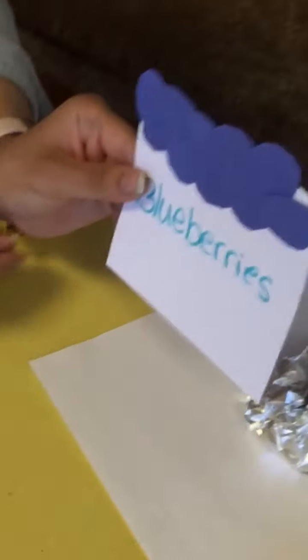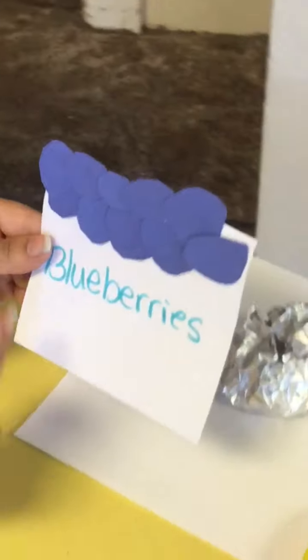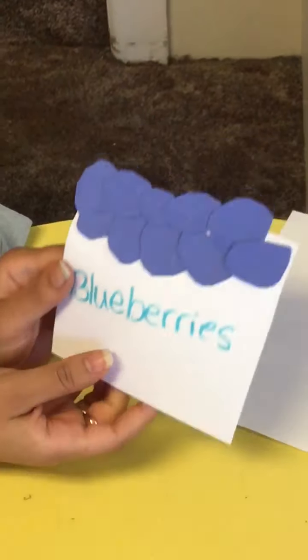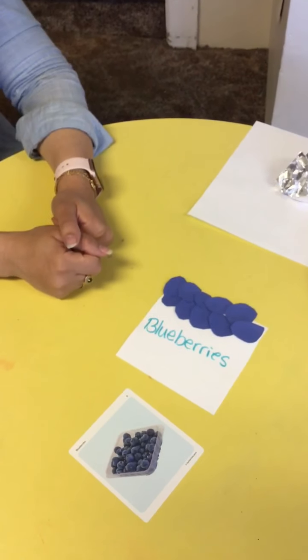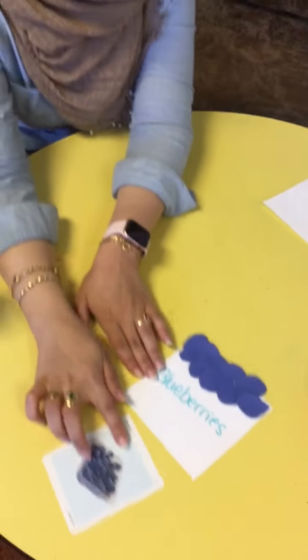We can pretend these are blueberries. We can count how many we did. We can pretend that we are eating them. I wrote blueberries as the basket. You can be creative and put more blueberries on the bottom. Just be more creative — you could cut them out, use paint, or just color paper with blue to make blueberries. There's one activity.